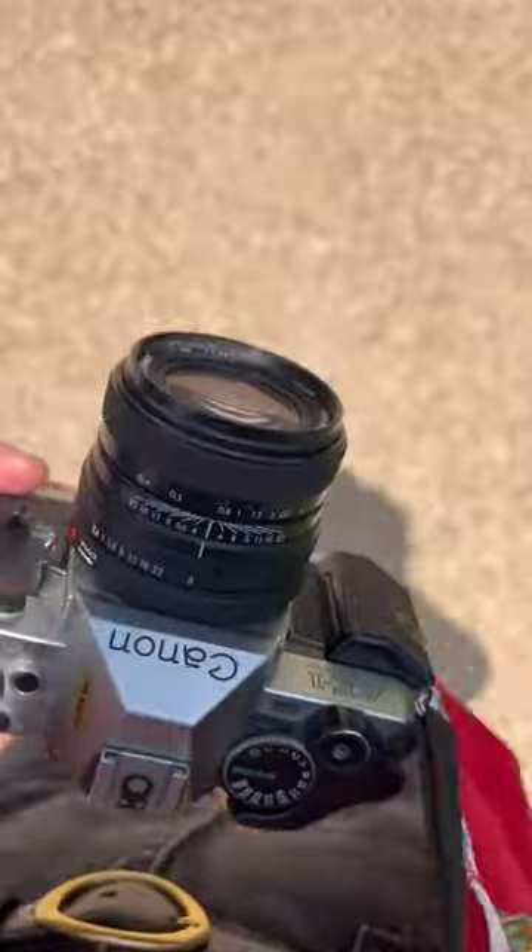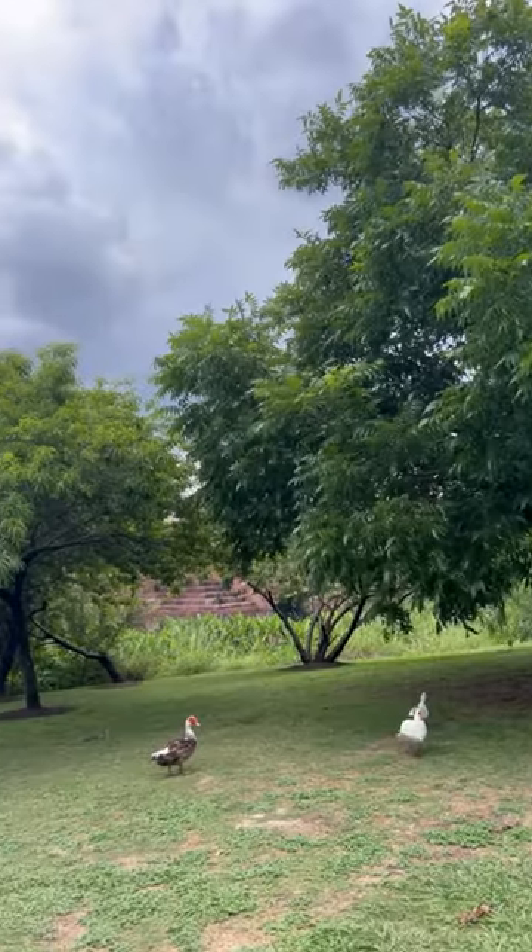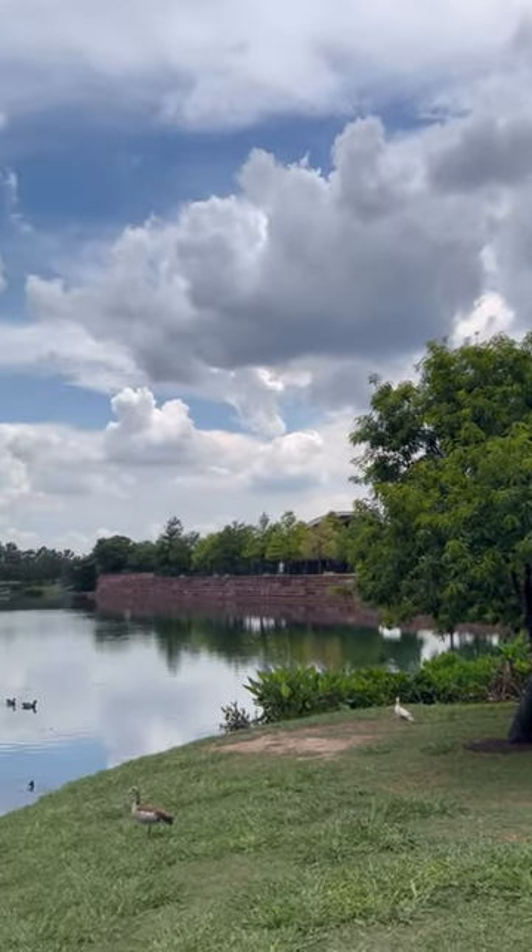Today I'm visiting a couple different parks in Austin — first the skate park, then Mueller. This camera is really great because it has the program function, which makes it super easy to take quick photos.